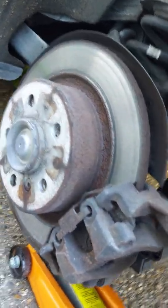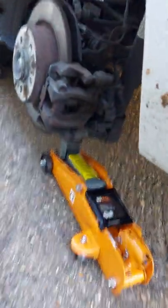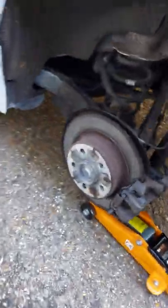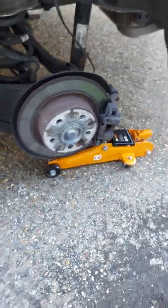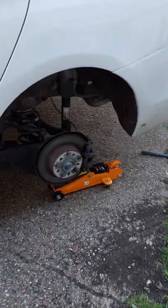That's my brakes, as you can see, if you need a change. I'll guide you through step by step, I'll try my best anyway. As you can see, I've got the car set up and hopefully start getting the brakes taken off in a minute.